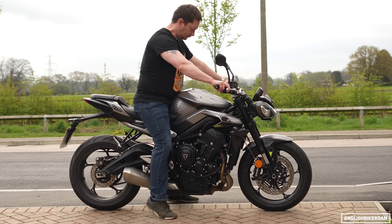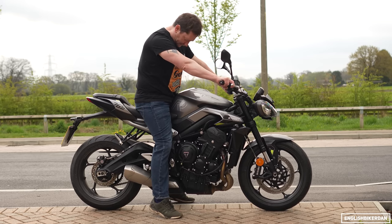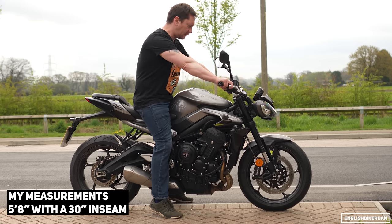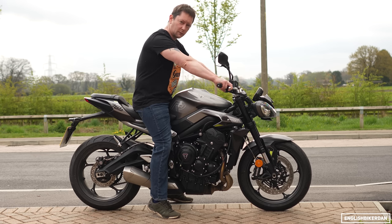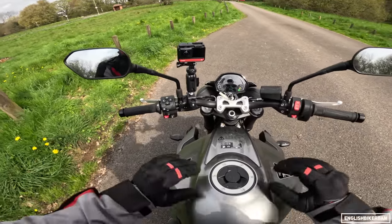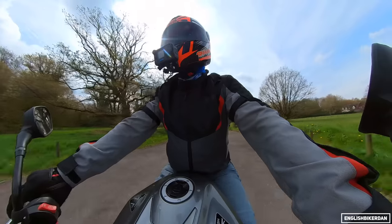I'm on the balls of my feet — I can't quite flat-foot it. We have an 826mm seat height as standard, but you can get a low seat height which takes it down to 798 millimeters if you are short of leg. The Street Triple actually first came out in 2007.